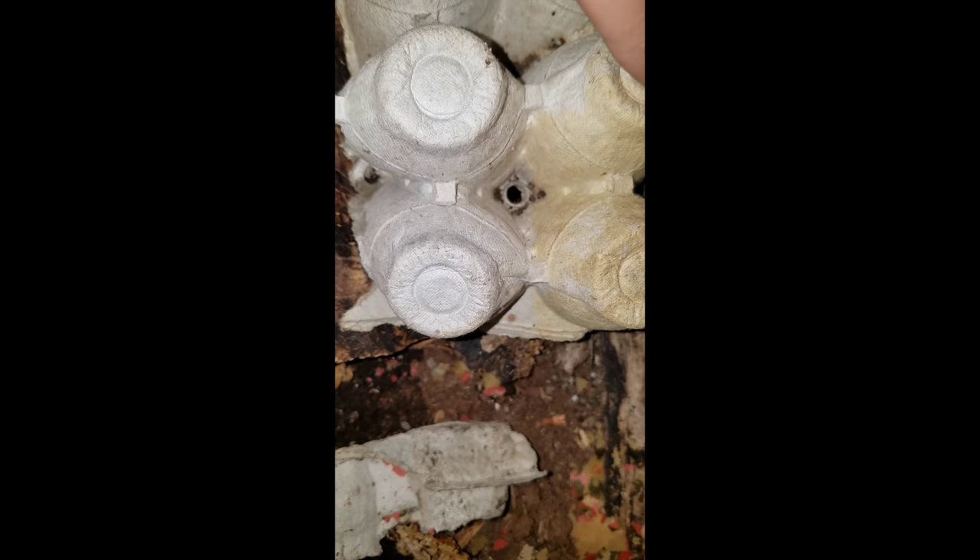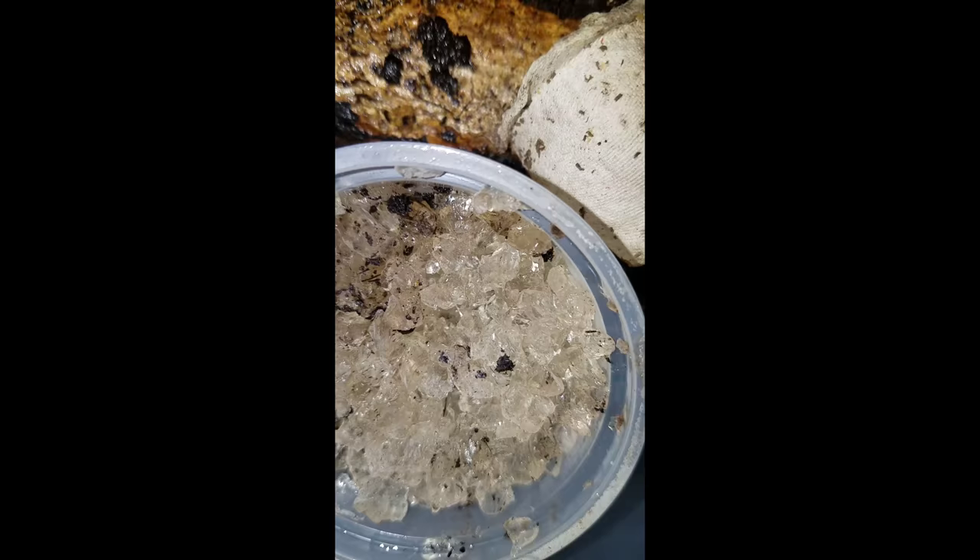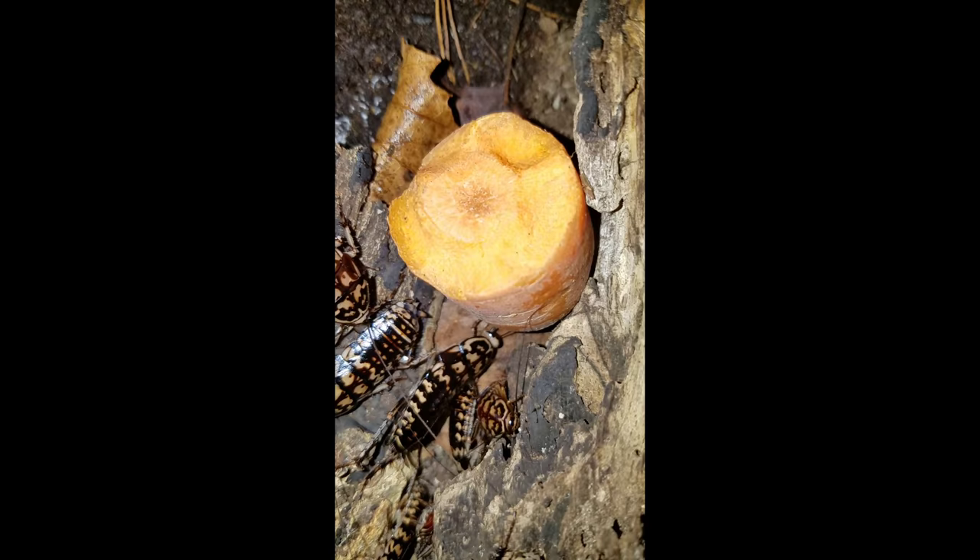Some of the other things they need is to have it warm. 75 to 85 degrees is what they need to thrive and to breed. We always keep cricket crystals — water crystals — in their enclosure with them too to help the humidity.